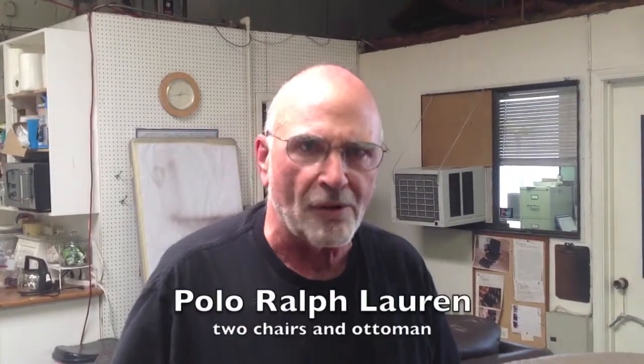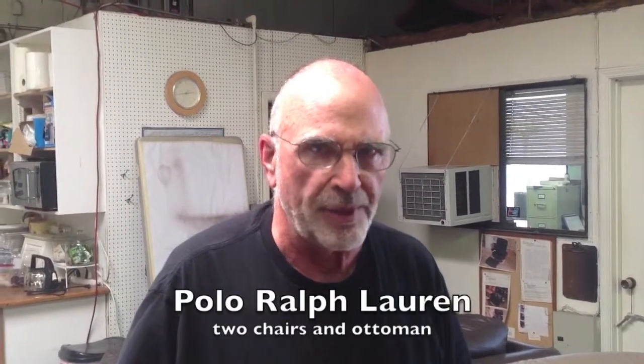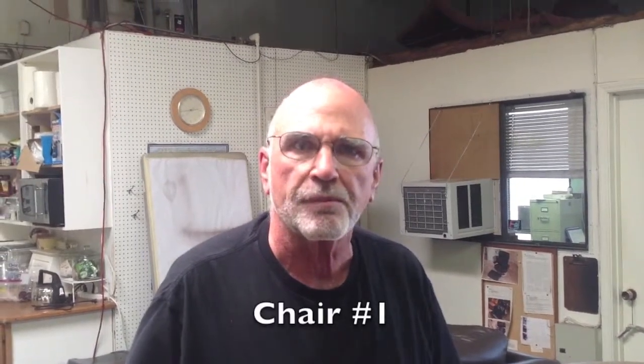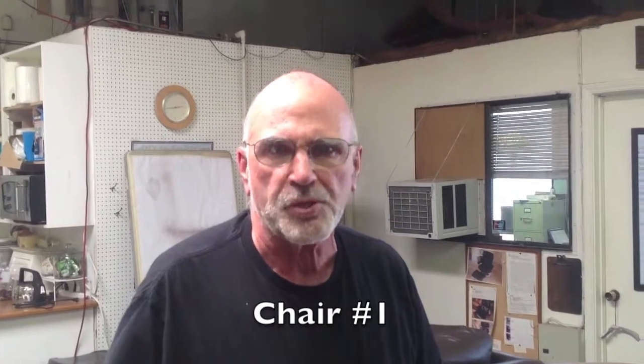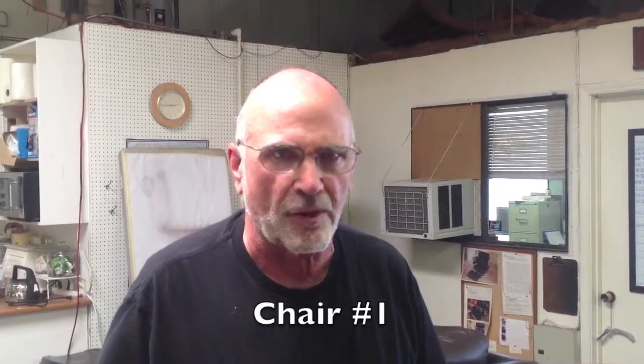We'll be looking at our two Ralph Lauren chairs and a Ralph Lauren ottoman that are brand new and are in our shop to take care of some of the issues on the pieces before they get delivered to the client. The purpose of this video is to document those issues. So let's start with this chair.